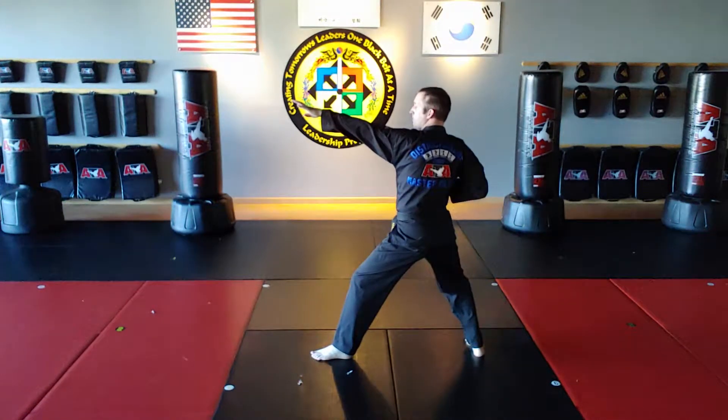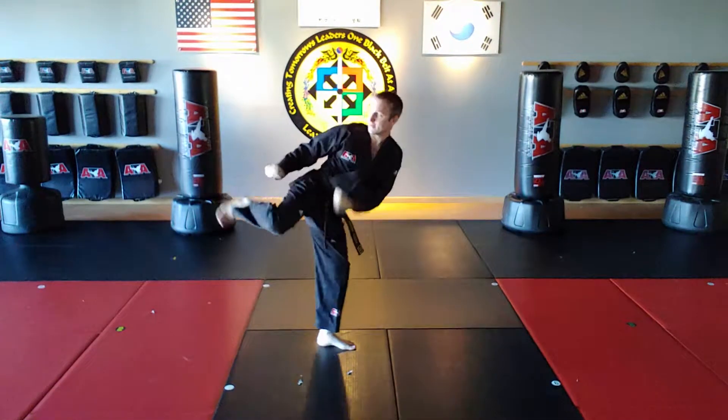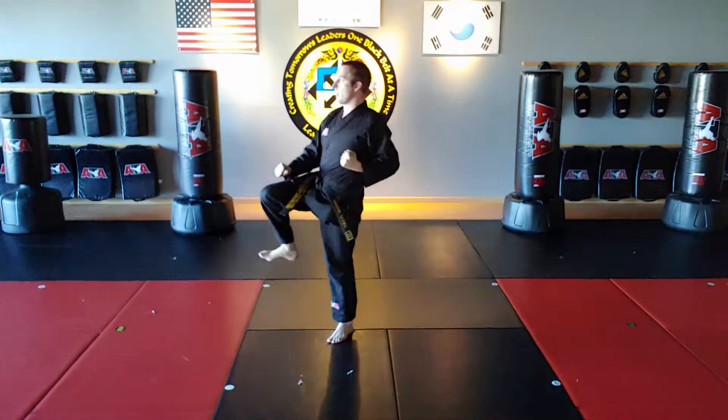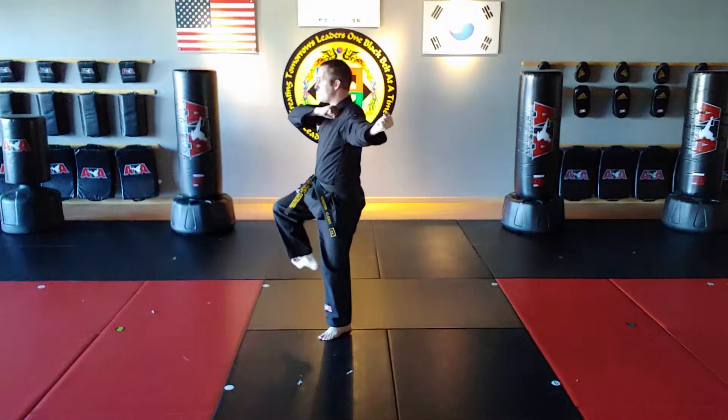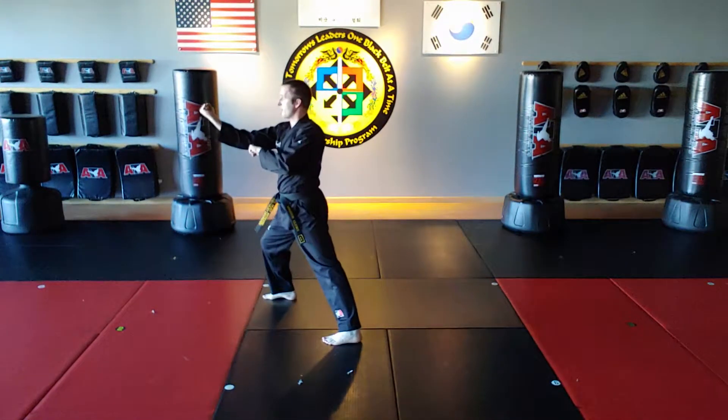So this is where we begin the form. Move 24 is a side kick. Move 25 is a right round kick / side kick combo — round kick, side kick, turn the hips forward, land in front stance. Move 26 is a right dumbbell or form block.